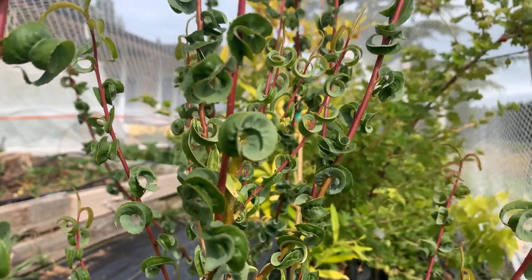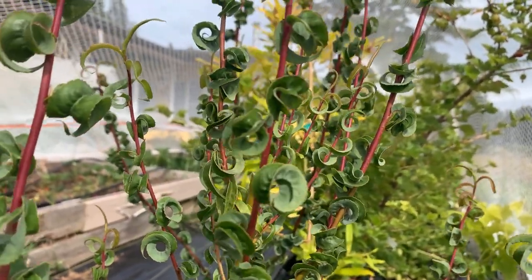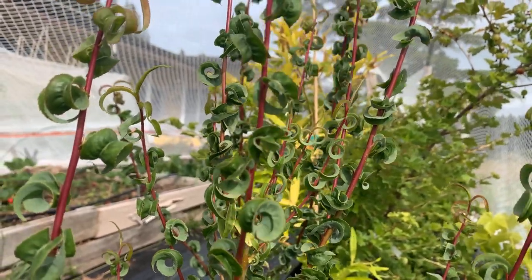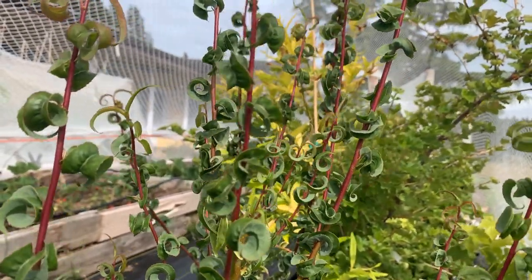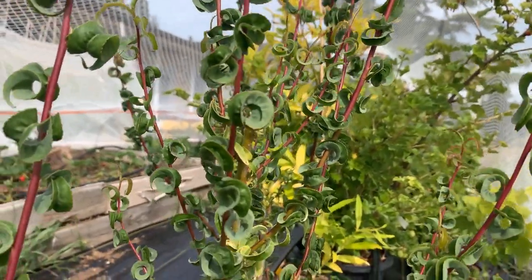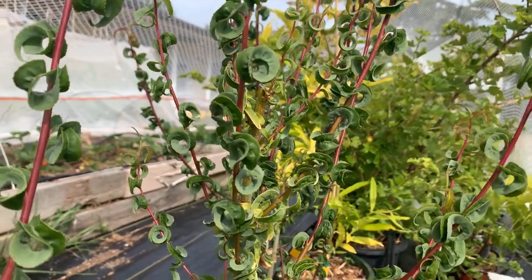Many willows have their own characteristics on first-year wood. They could have color, they could have shape. The curly willow is quite popular, but for the most part that kind of neat characteristic applies to the stem.